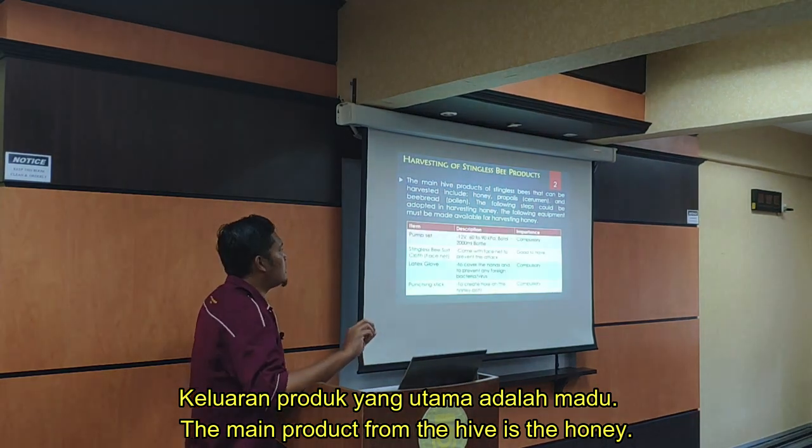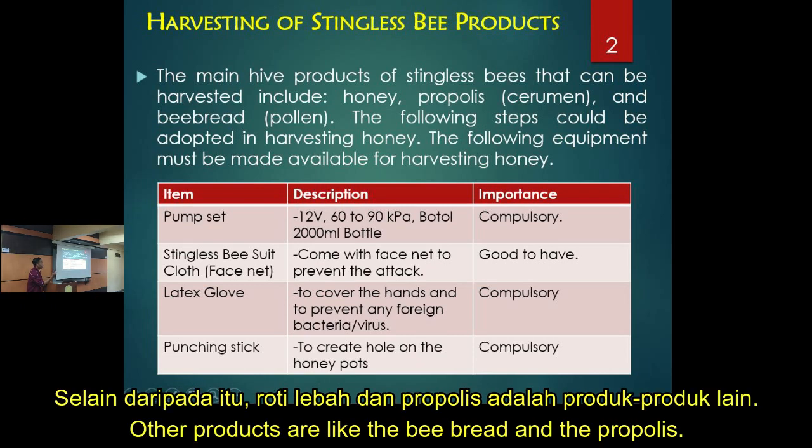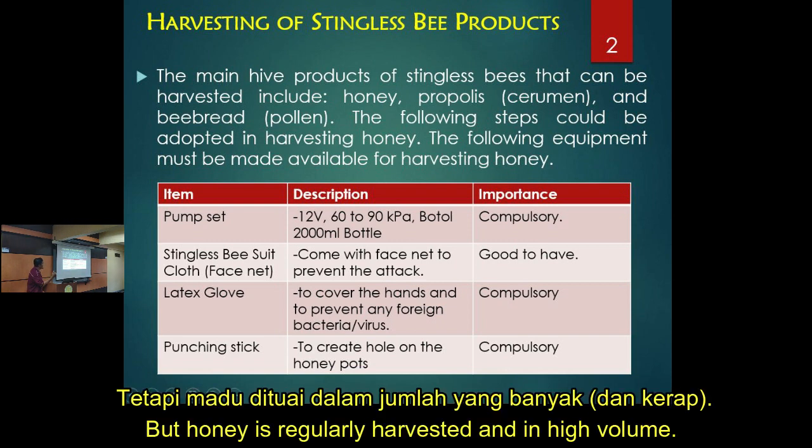The main product is honey. Other than that, there is bee bread, propolis, and other products harvested from the bees. But honey is harvested in the largest amount.